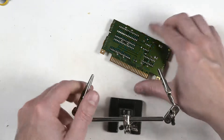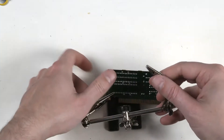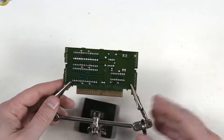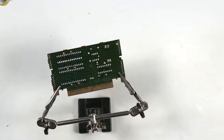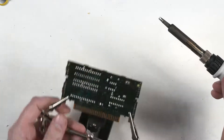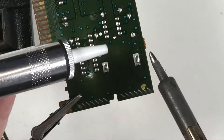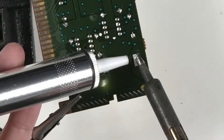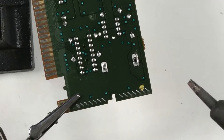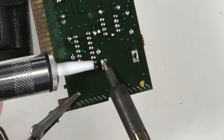Grab our helping hands and tighten things down. Clean off our iron — always have a nice clean iron. Put a touch of solder on there and get our solder sucker ready. Heat up the tab, the pad, and the solder pad on the board at the same time. Suck off the solder — that came off really well. I think we might get lucky on this one and not have to do any additional steps to get the battery off.